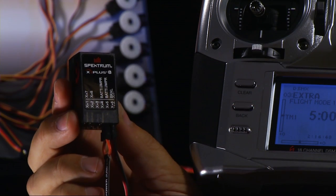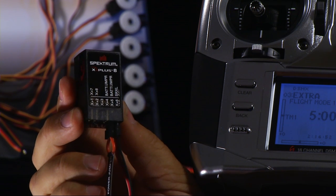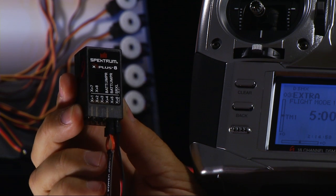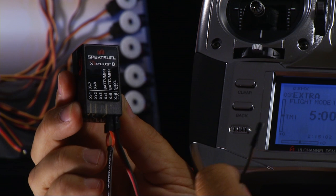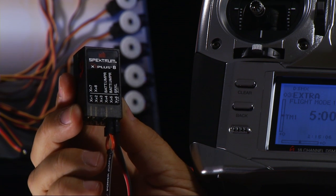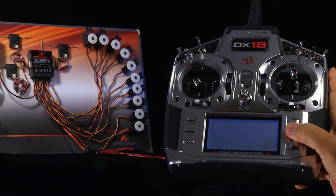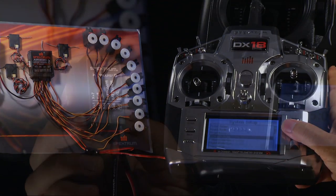Here we have an X Plus expansion module. When you purchase one, it includes a male-to-male lead that simply plugs into the SRXL port on the expansion module and the SRXL port on one of the three compatible receivers we previously discussed. From that point, you simply bind the system like you normally would, and you're ready to go. Of course, you need to turn on X Plus as we showed in the DX18, but that's all there is to it.